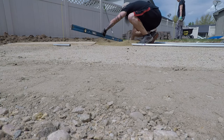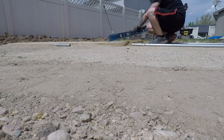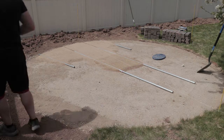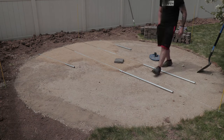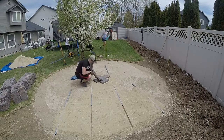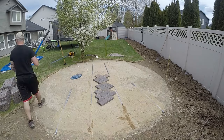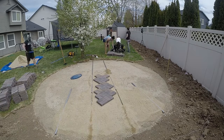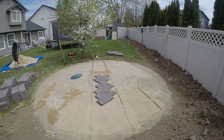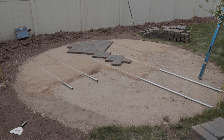Take a straight edge — like a six-foot level or a two-by-four — and scrape it across the pipes to create a nice flat surface for your pavers to sit on. Normally you'd screed all the sand and then start laying pavers from one edge across. In my case I wanted the two center pavers to be perfectly centered so the entire design would be centered within the circle. So I screeded just one section of sand out to the middle, strung some string in an X to find my exact center, and then placed the two center pavers.